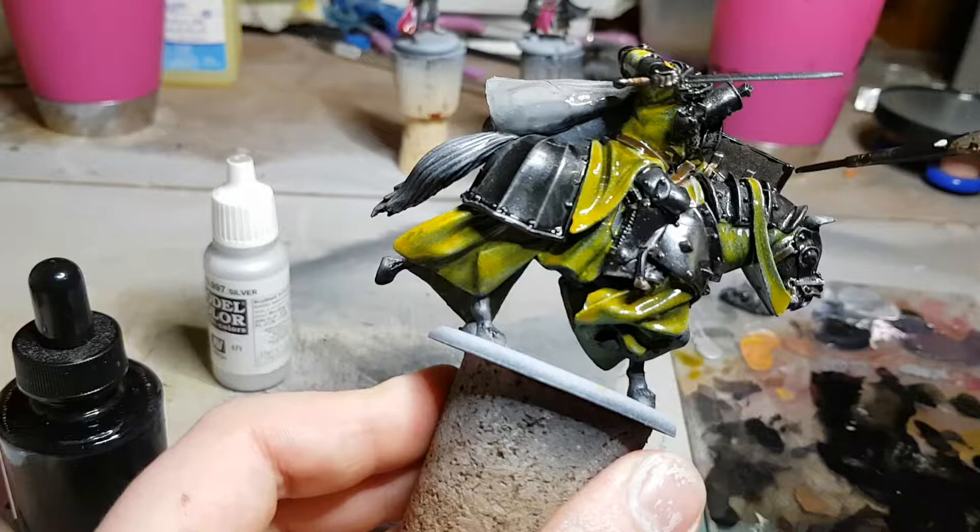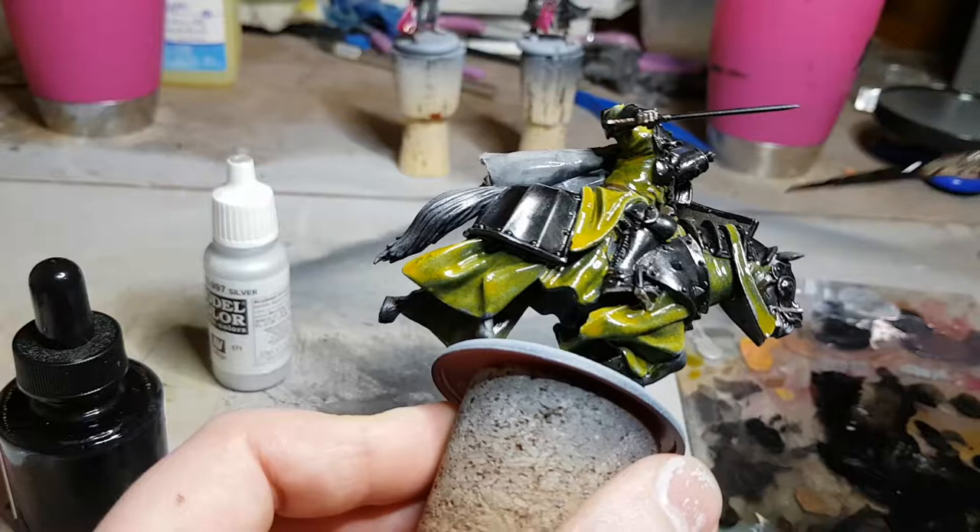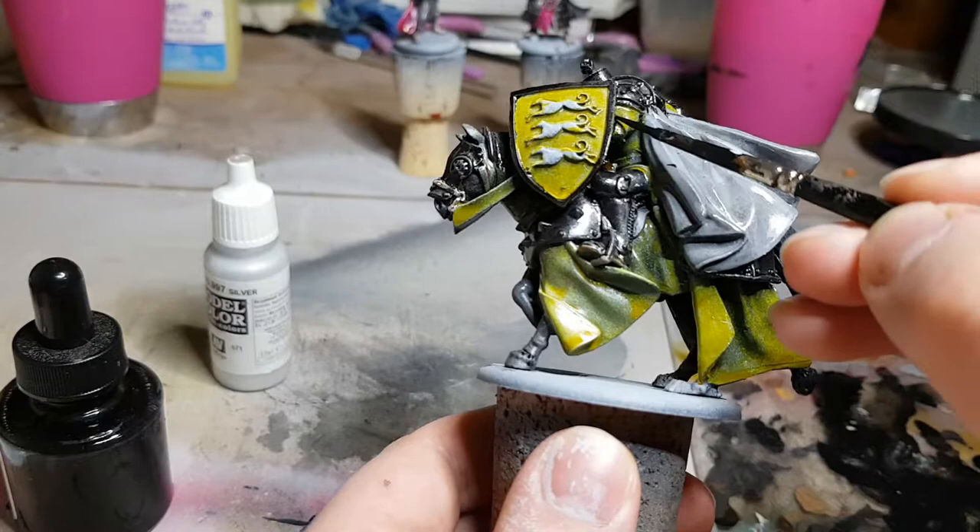Flat areas seem like they should be the easiest places to paint, but if you're painting them with acrylics you're going to get a lot of brush marks, and if you paint them with ink the ink is going to run. So I actually would rather a rough area with a lot of detail than a big flat area.